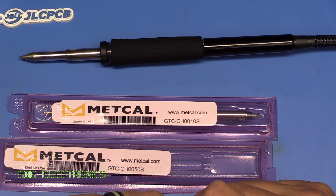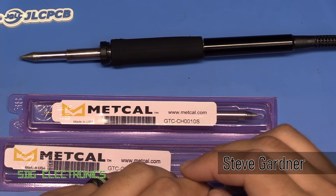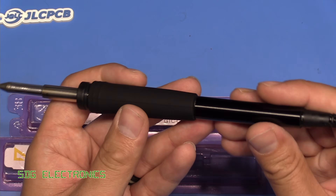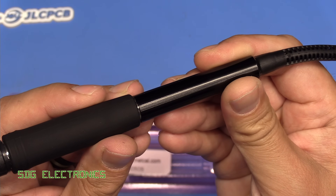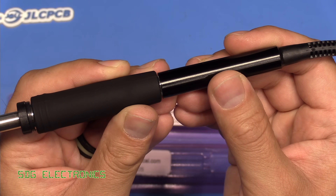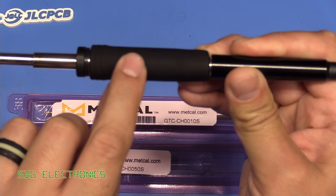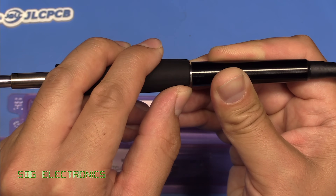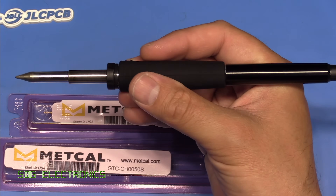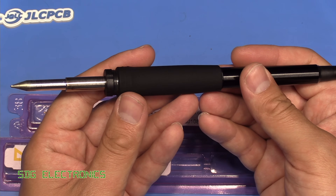Today we're back with the Metcal GT120 soldering station to finish off a few items we didn't cover before. I had a few questions about the handpiece. This is actually an aluminium handpiece — you can see the machining marks — it's painted or anodised black aluminium. If I peel back the silicone sleeve slightly, this is a removable sleeve you can replace. You can see that is metal underneath, so it does feel like a nice high quality part, certainly not a step back from the advanced handpiece on the Metcal MX5200 station.